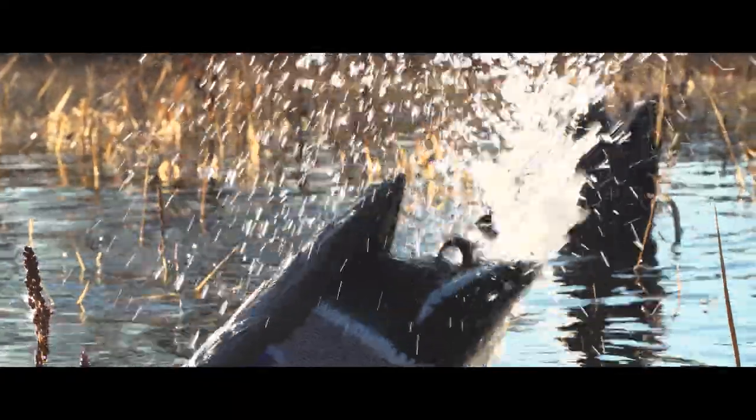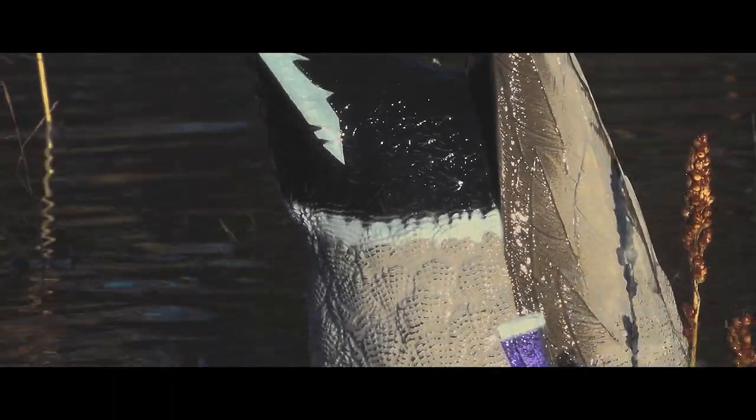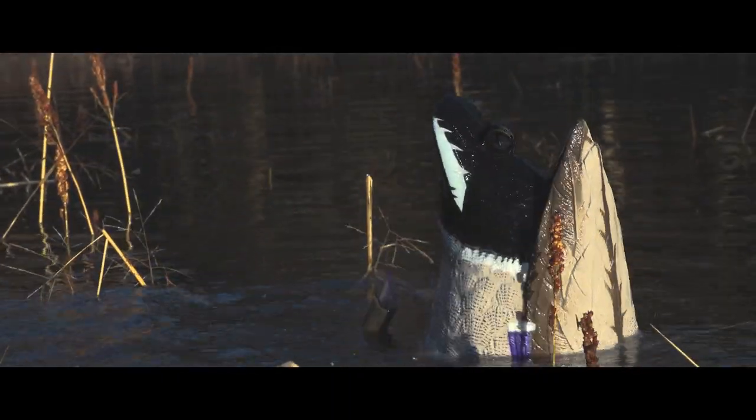Add multiple units to your spread and watch your entire decoy spread come to life. With bright high contrast paint and deep realistic carving, Higdon's XHD Hyperfeathering makes these beautiful decoys spring to life.